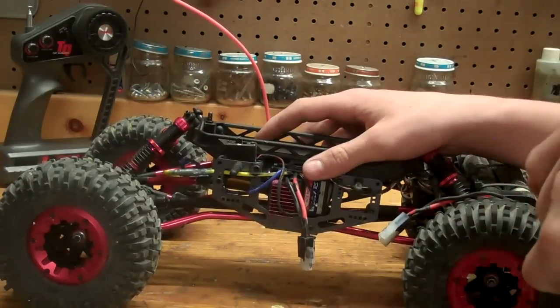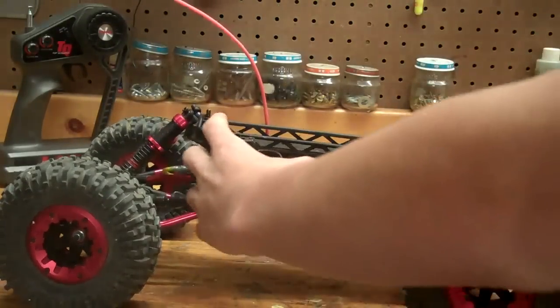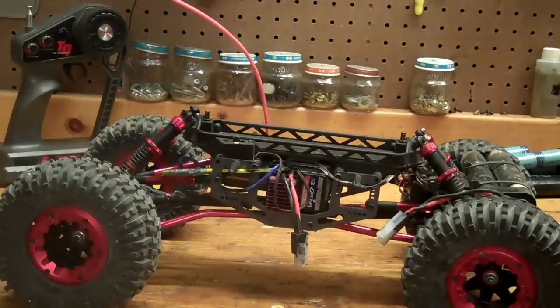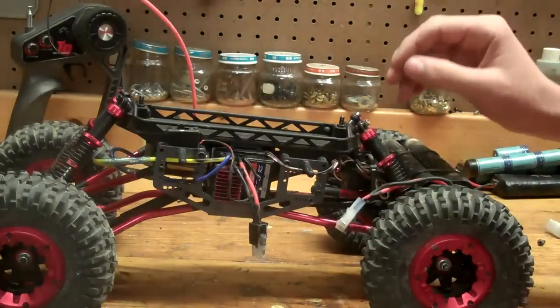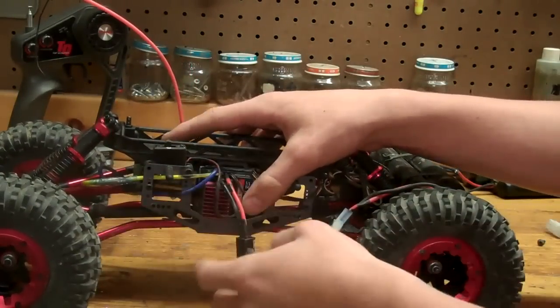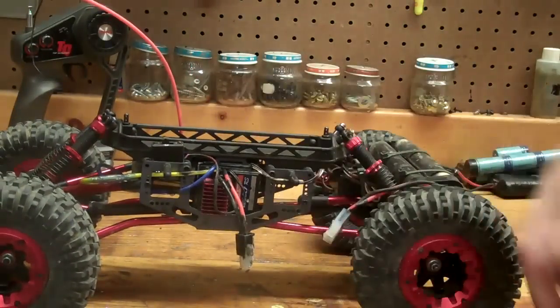We'll get into positives real quick. Positives: this thing works well with a brushed or a brushless motor. The first system I had in it was a VXL, which is actually pretty weird because it was really fast, but it would do good on the rocks — it had a lot of torque to it for a VXL. Then I put a brushed system in it and it seems to work a little bit better. Still works good.